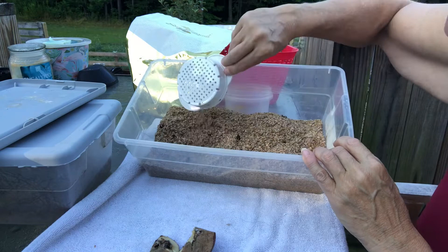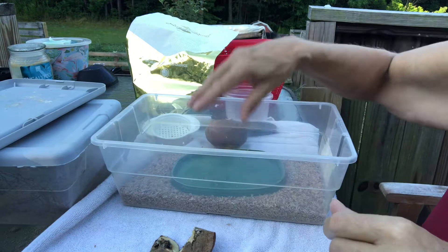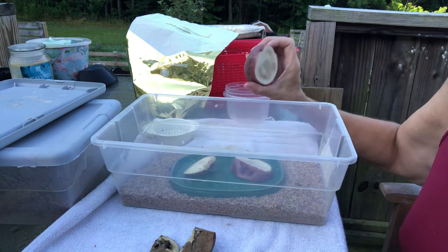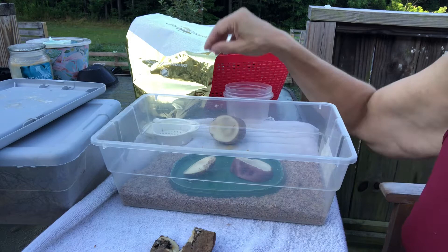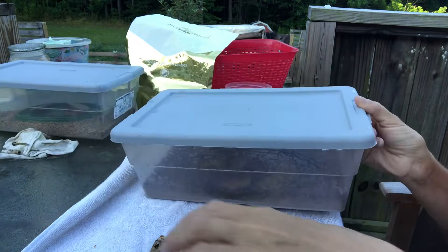This bin I might actually just leave and let these guys do a little bit more work in here. I'll give them a fresh potato — this potato looks pretty crummy. I think I'm gonna use a new potato and swap it out. That one looks pretty weird, so these guys get to stay and keep working.